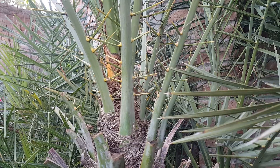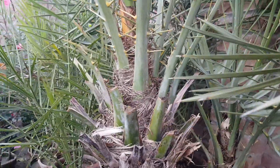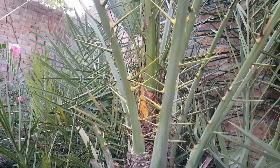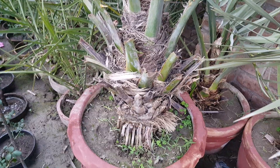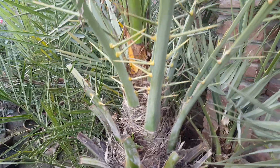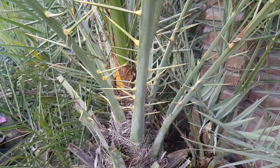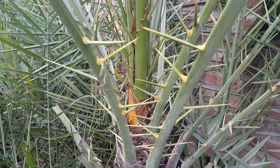The first tip is that male date palms are very crowded — they have so many leaves coming out from the heart. As you can see in this date palm, which I grew from seed, it is a male. The age of this palm is about seven-plus years old, and it has already produced pollen. You can see how crowded it is.